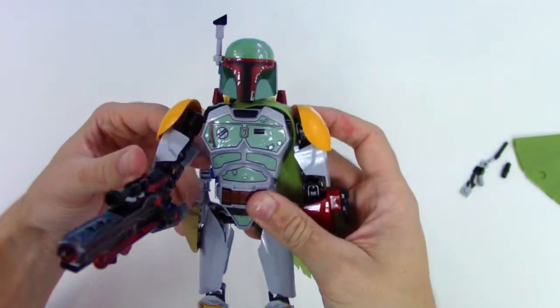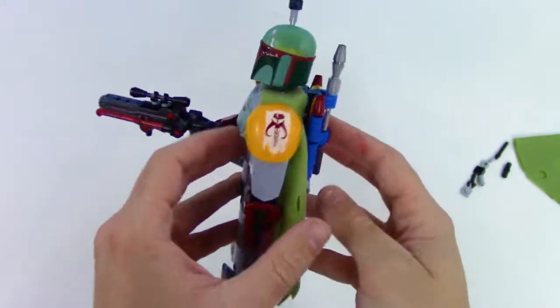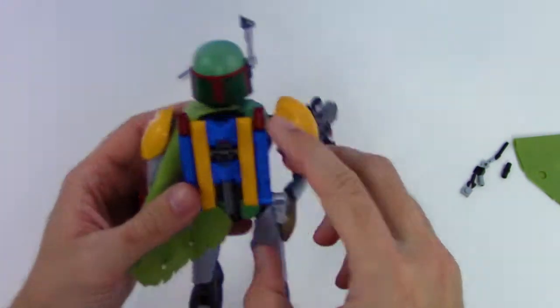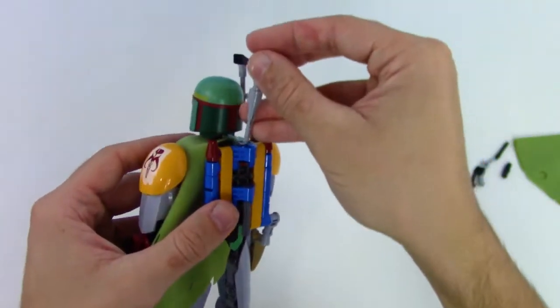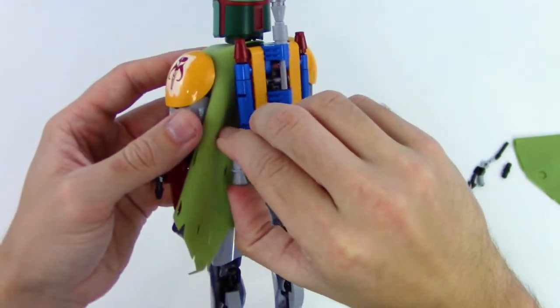Oh wow, this is probably one of my favorite Lego sets. Probably going to display it. We even got the rocket — it actually launches! Yeah, it launches. That is so cool. Oh man, we got the jet pack with all the colors on it.